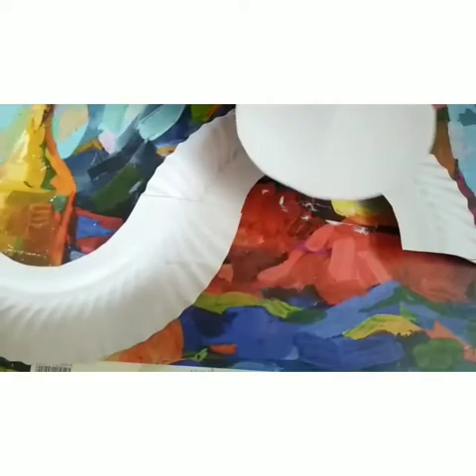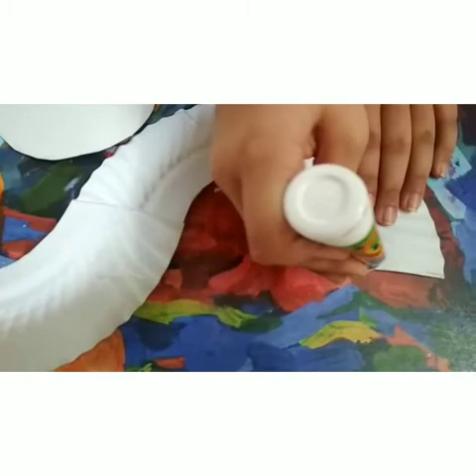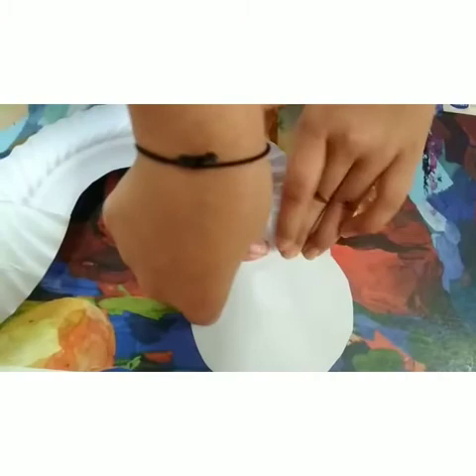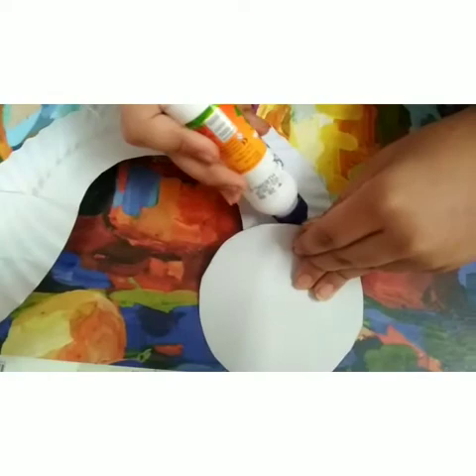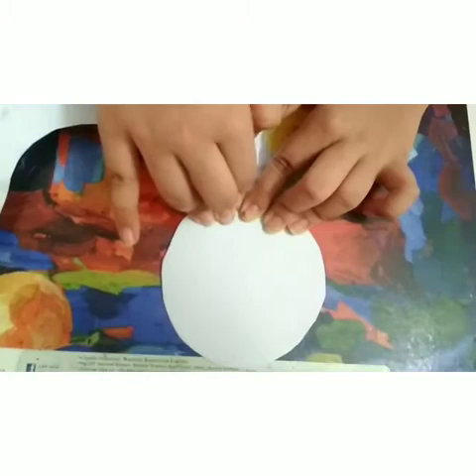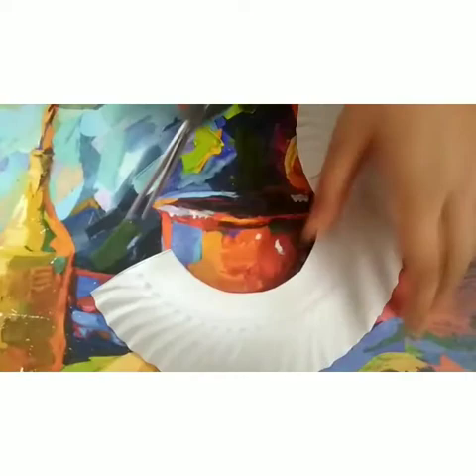Now I'm going to take a circle and put some glue on the body of the caterpillar. Then I'm going to take another circle and put some glue on the other side, repeating on both sides.